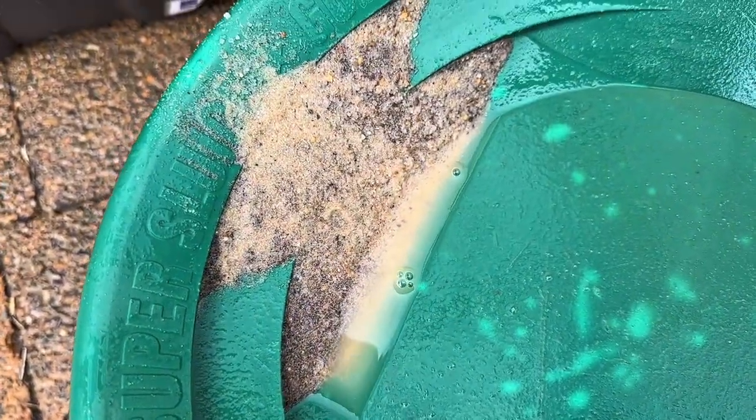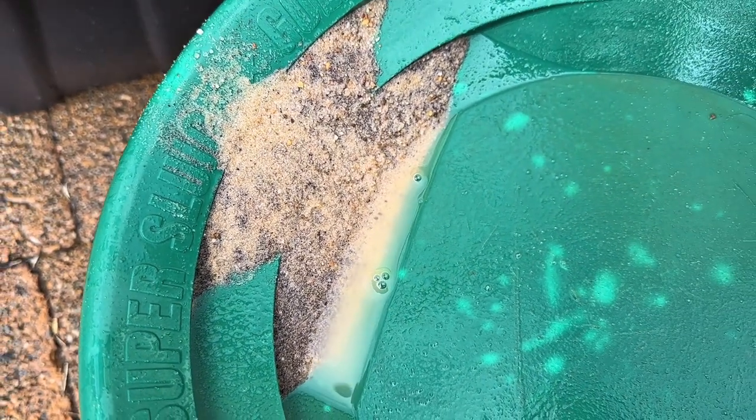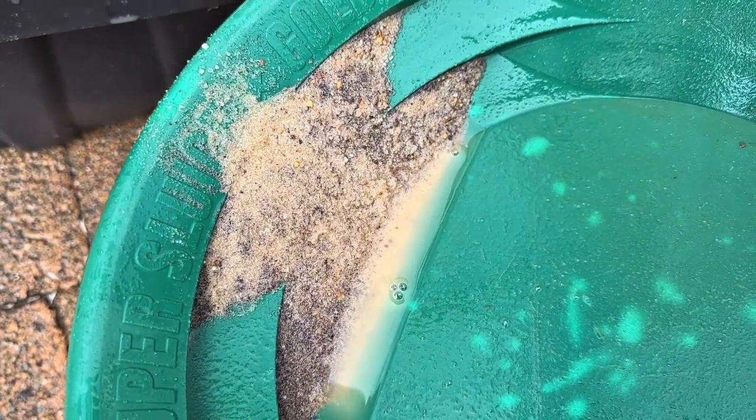It's always a promising sign when you see that much black sand — that might be why we saw at least one speck so far, and hopefully there's going to be a lot more.